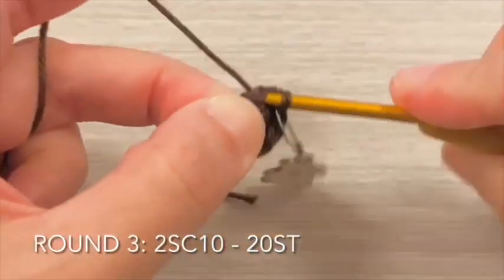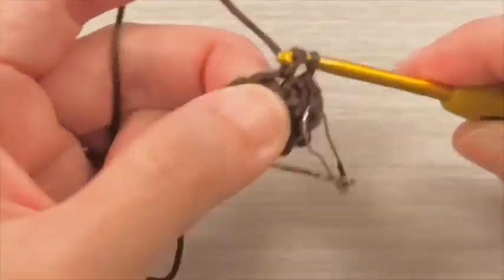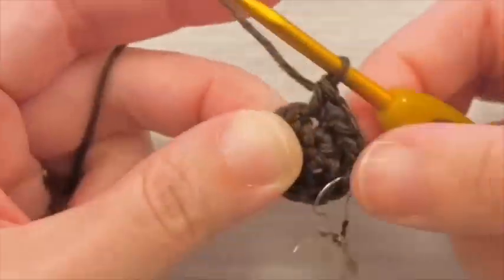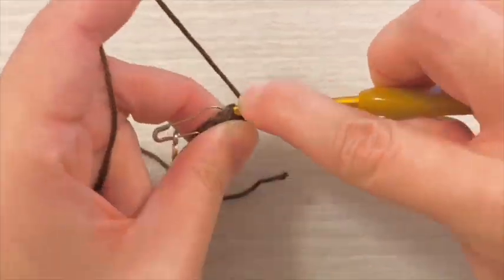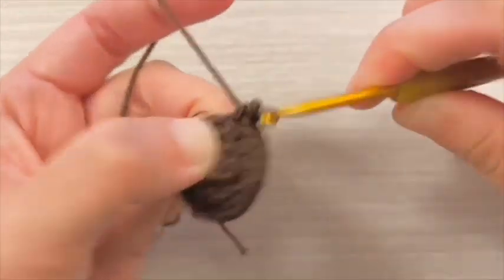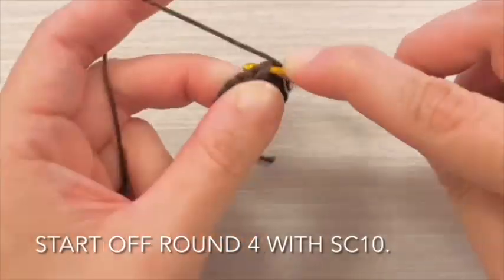For round 3, increase all around. Finishing up round 3, start off round 4 with single crochet 10 stitches.